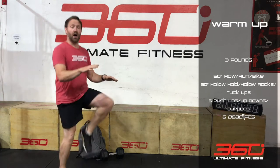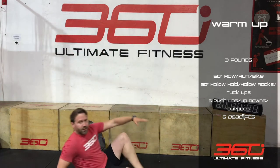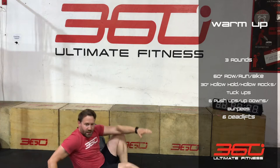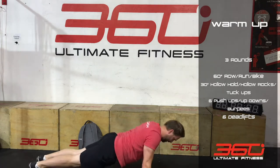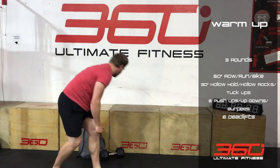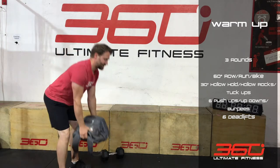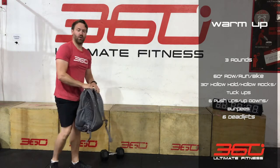We're going to start off with a minute of cardio — if you've got a row or a bike you can jump on there, or you can do high knees for a minute. Then first round we're going to go 30 seconds in a hollow hold, so legs up, shoulders off, then six push-ups and six deadlifts. You can use a backpack, kettlebell, or dumbbells.